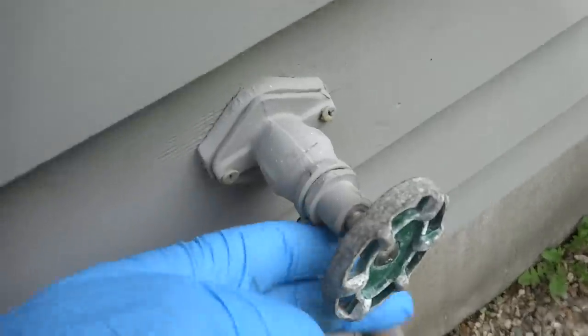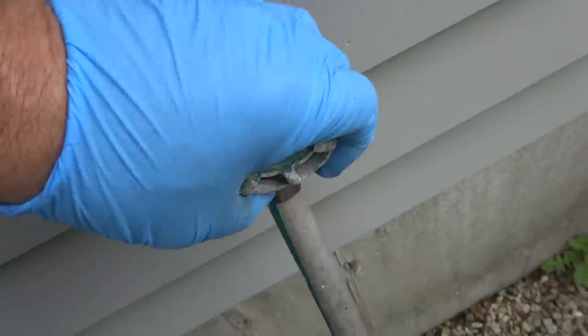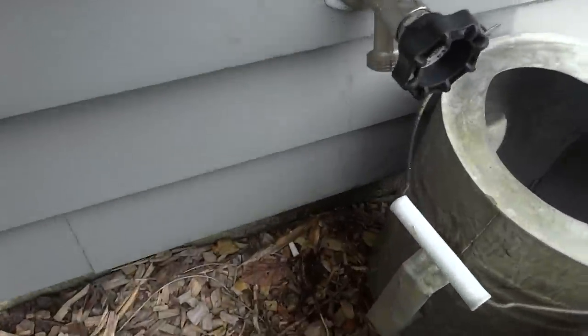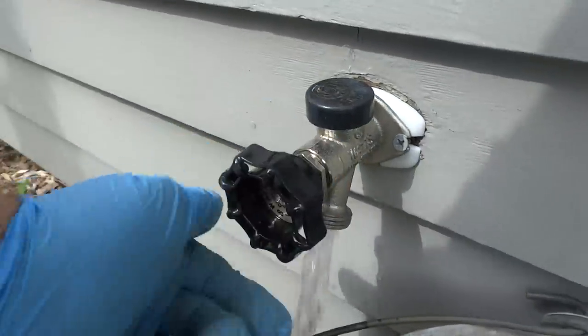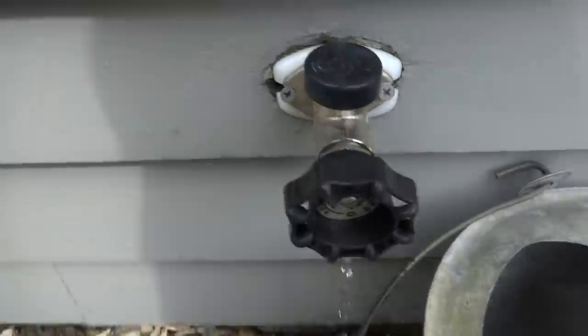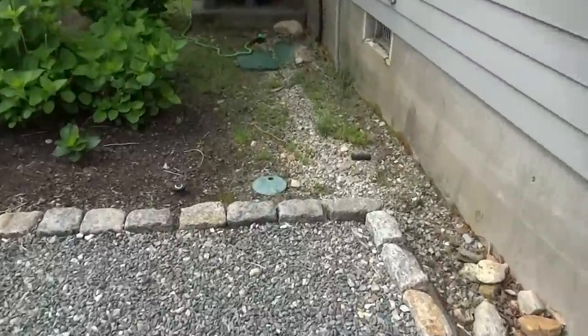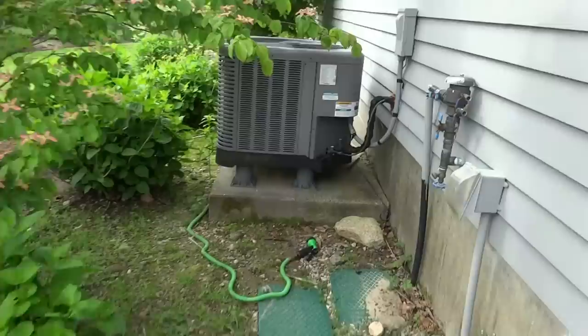This one seems fine — I'm not changing it unless it needs to be changed. This one I replaced last year, so it's fine. I had to turn it on solid and put a little cap on it — I didn't have the cap on the shutoff. Same thing with this one — I had to tighten up the bleeder cap.